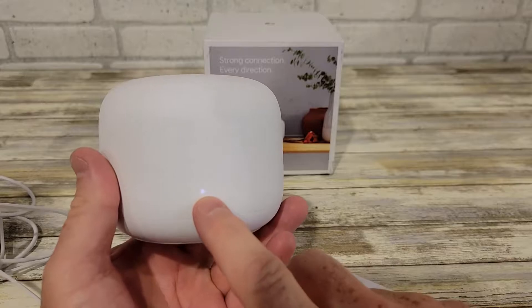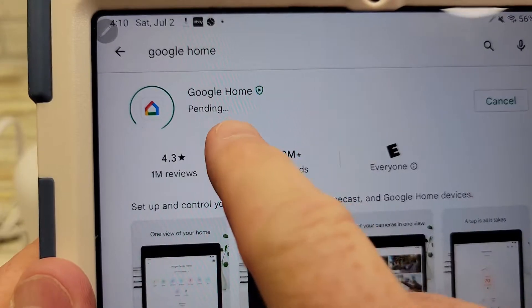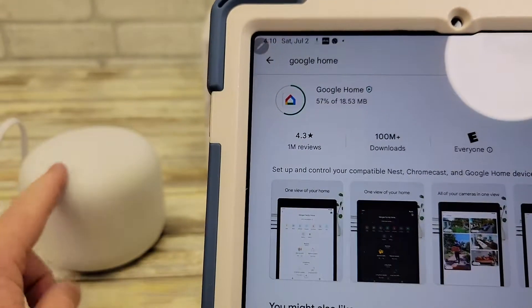The only way you know you've got it powered on, there is a little status light on the front — that's it. You're gonna have to go to your app store and download the Google Home app. This is how you're going to communicate with your Wi-Fi router.